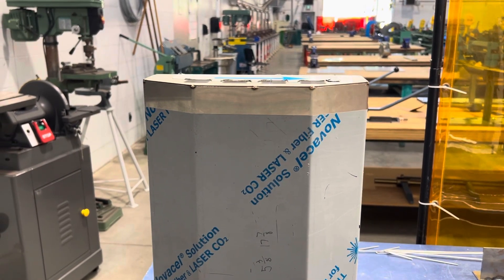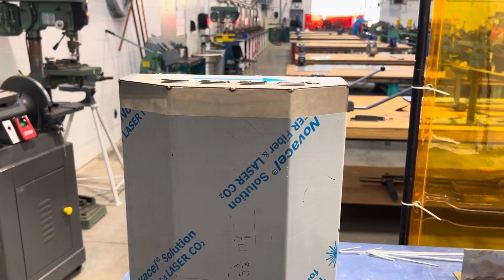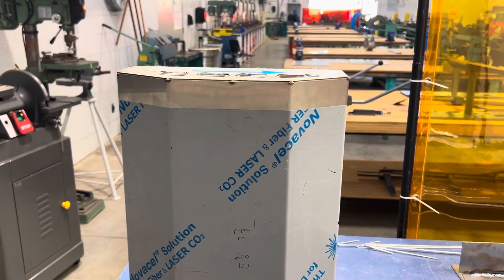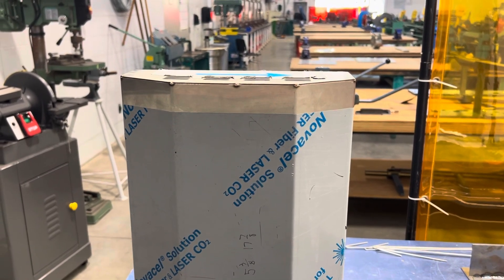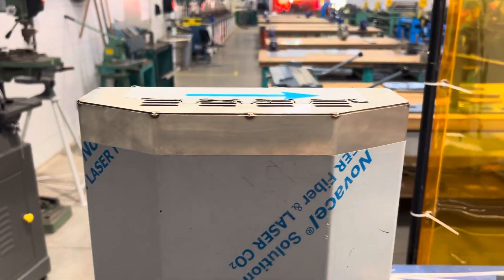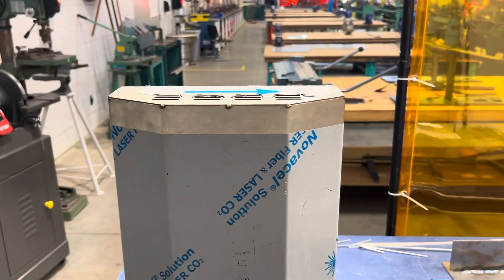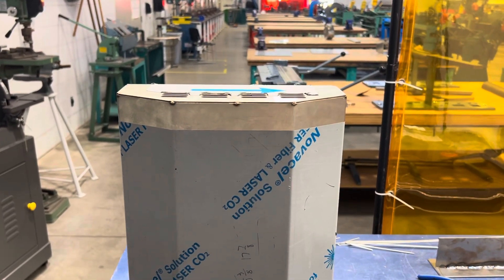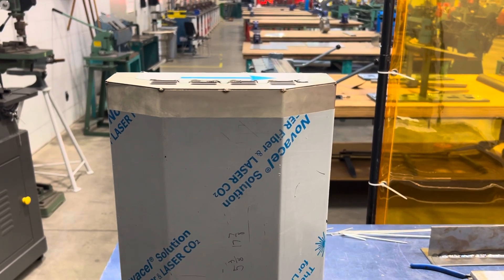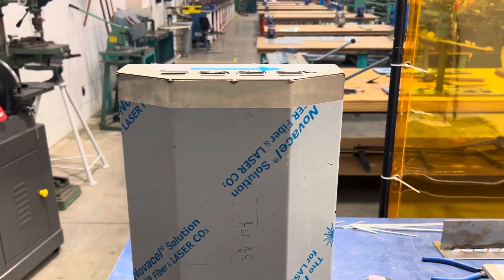Hey everybody, Dallas here at Camosun Sheet Metal. I wanted to recap what I went over with the group on Friday. This video for further groups will just reiterate some of the concepts when we're fitting these end pieces to our barbecues. It's intended to be like a reminder after you've already been taught the lesson — not a full step-by-step, just a recap of things to do and not to do.